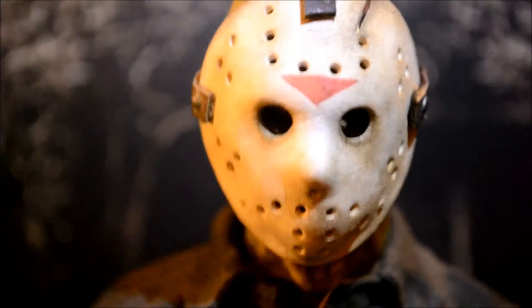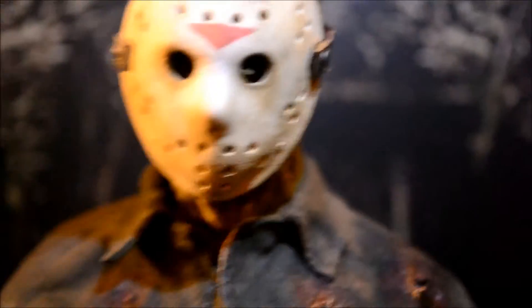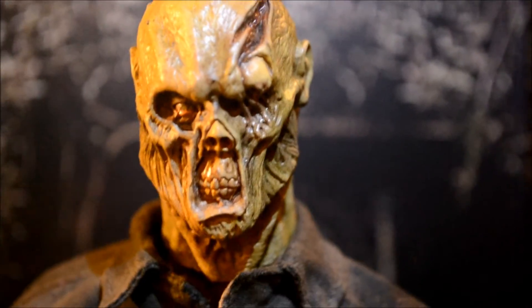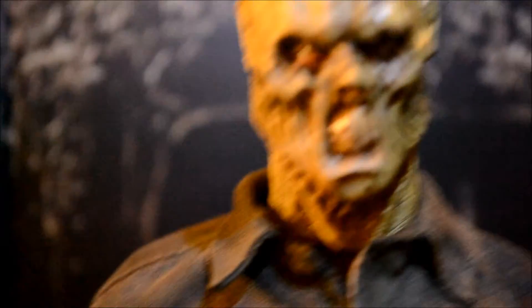I'll turn the light back on now so you guys can see it better. The mask is great — weathered, great. And I'll get into the paint job; the paint job I have to give somebody else credit for in a minute. So this is first I'm going to review the sculpt. Check that out — that is a fantastic head sculpt right there.